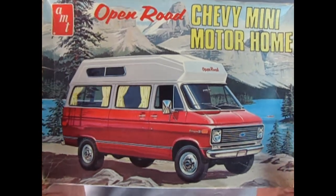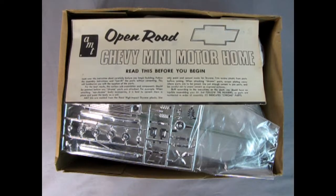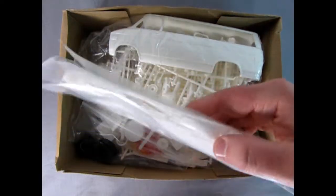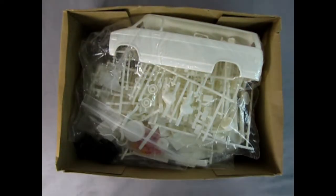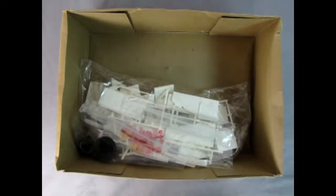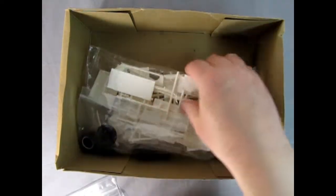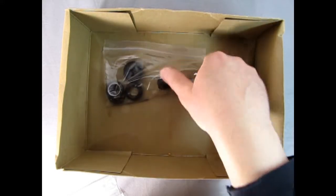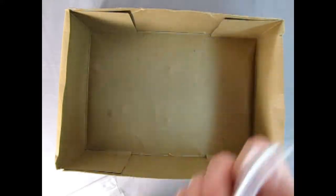Now let's show everyone what's inside under the lid. Right away we get our instructions for the Open Road van. Here's the chrome — all put into ziplock bags since the original bags would have shredded up years ago. We've got glass in here as well as some other components, some original shrink wrap for parts. There's the van body, and here we get a look at all the different lights and colors. Then we've got all the other van components like the frame and seat, and toward the bottom, all our tires and metal axles.